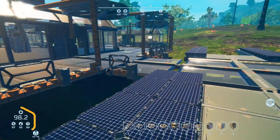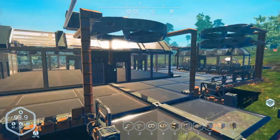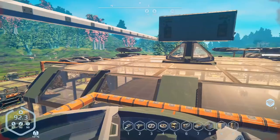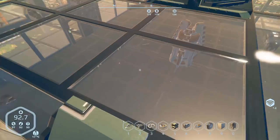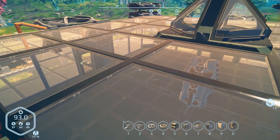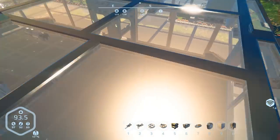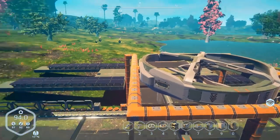Hey everybody, it's BC here, welcome to another episode of Planet Nomads. Today is the day we're gonna finish up Skylab - get it up in the air, take care of the furnishings, get our station set up with armory station, refinery station, printers and whatnot. We're gonna get the mine and the water pump set up.